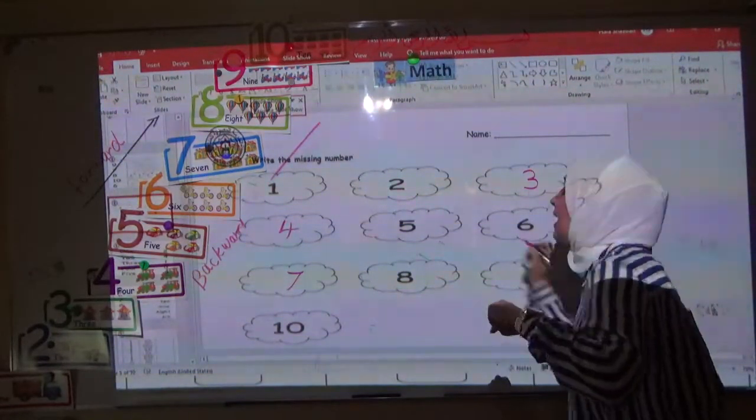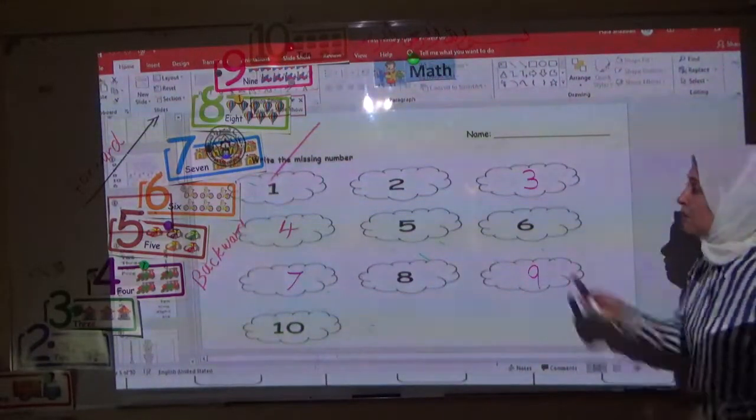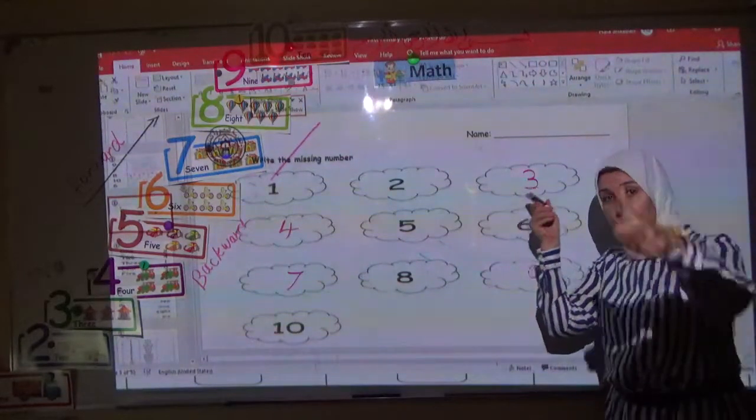Who can tell me what's the next number? Nine — very good. Nine and ten. Now we fill in the missing numbers here — it's a missing number and you write it. Do you understand? Good.